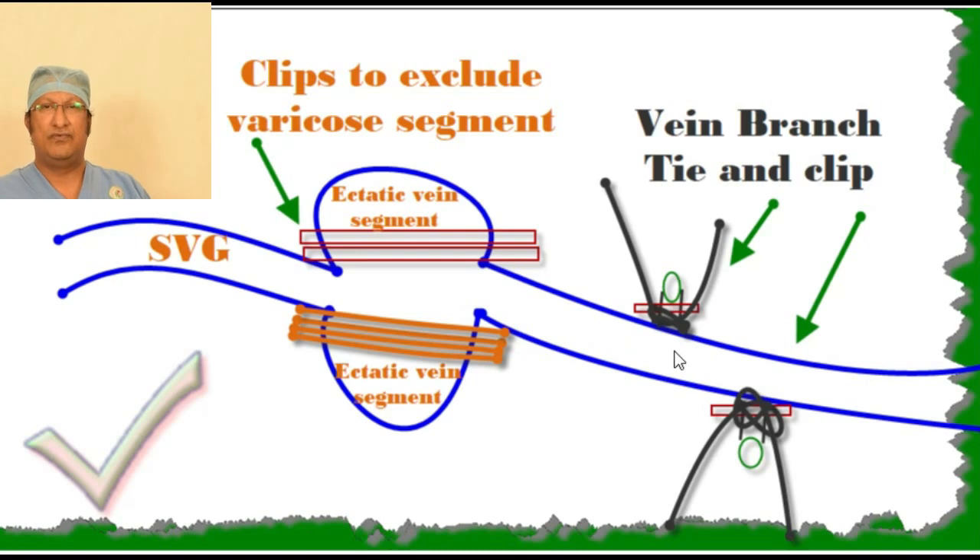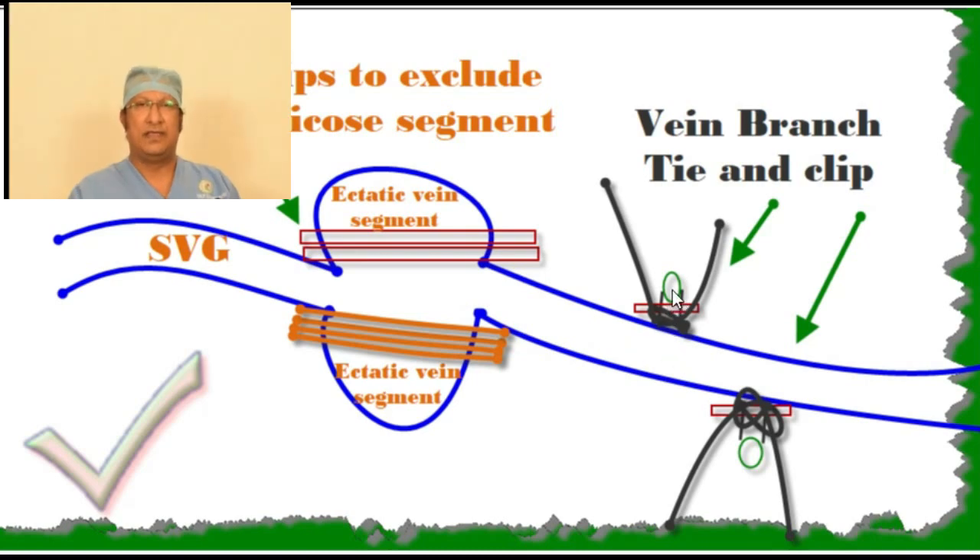Whenever you find a weak area on the vein, exclude those weak areas by clipping the weak area flush with the wall of the vein. You will see an animation which I made to help you understand. By clipping, you are excluding the lumen of the weakened vein wall and thereby allowing a normal smooth flow of blood across the weakened area that has been excluded.